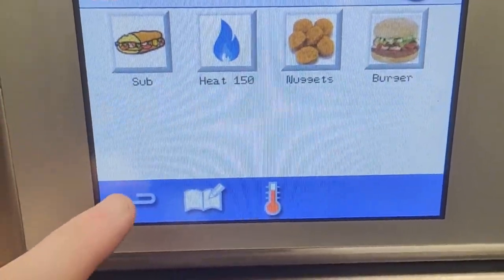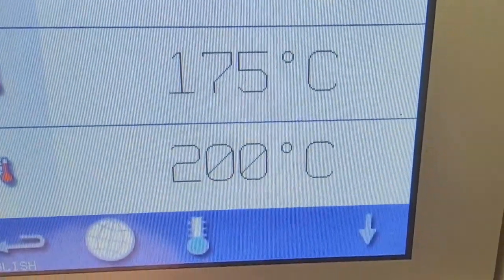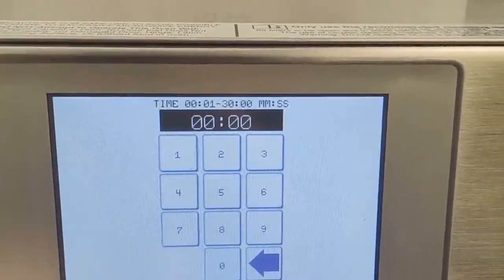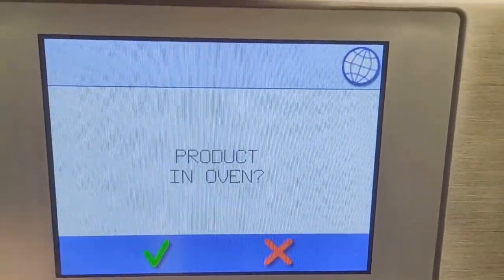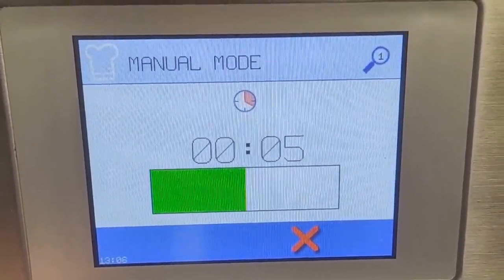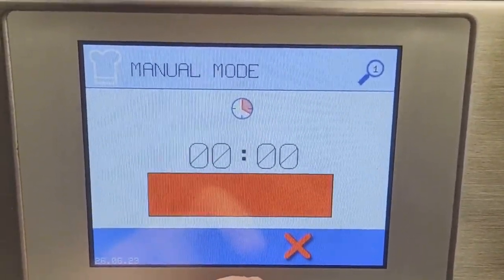This menu allows you to swap the order, and you can also set your temperature here as well. Naturally you do also have manual mode. Let's set it to 10 seconds for now. As you can see, it is very simple to use.